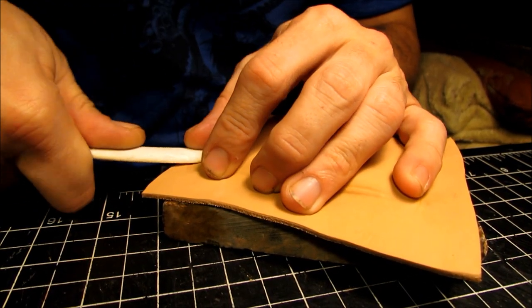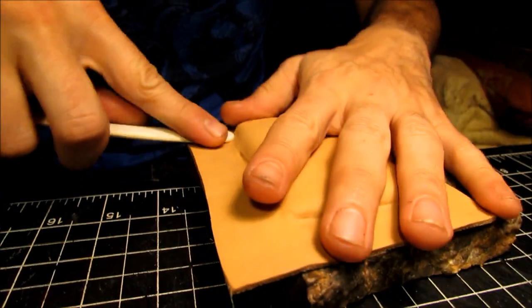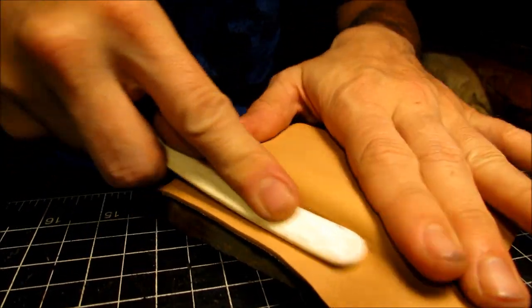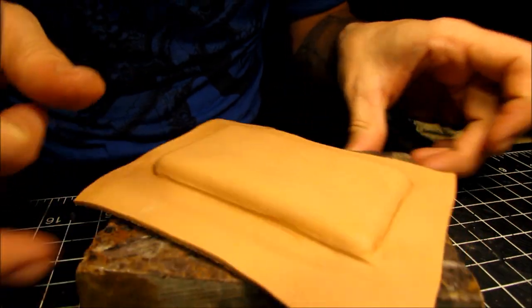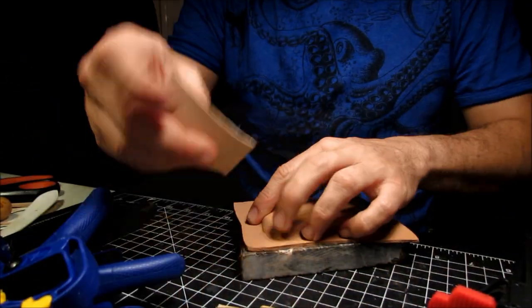So make sure you take good care of doing this. This might be the longest part of this actual build, because you want to make sure this is the main part, the main body. So make sure you do it well and get up in there real good. And check that out — it's starting to take shape already. It doesn't take much.